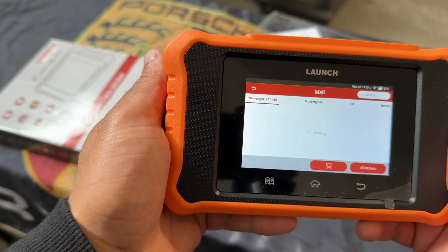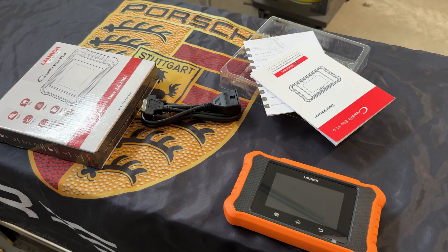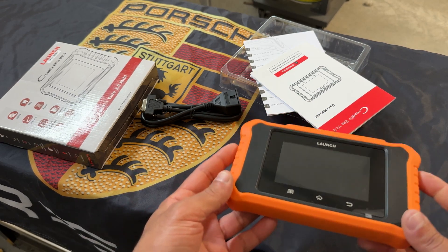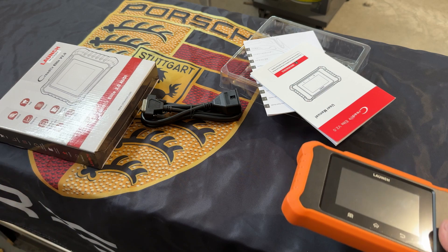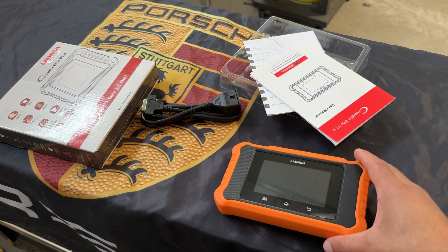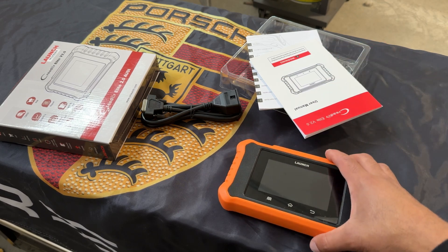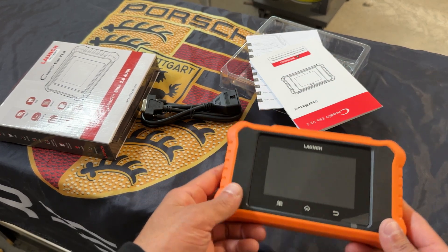Before we move into a demo, I want to say this is the perfect bi-directional scanner for the at-home DIYer or the garage enthusiast who has a few vehicles and maybe is starting out in the industry. For under $200, this is the go-to product. I really like it because it's expandable — it allows you to purchase packages for other vehicles — but it core focuses on the Volkswagen Audi Group, which is why you'd buy it. Highly recommended. 4-inch touchscreen, great warranty, lifetime updates.